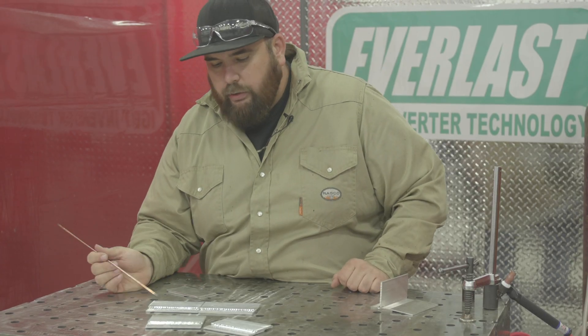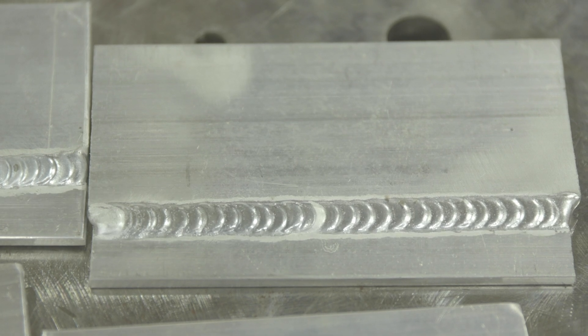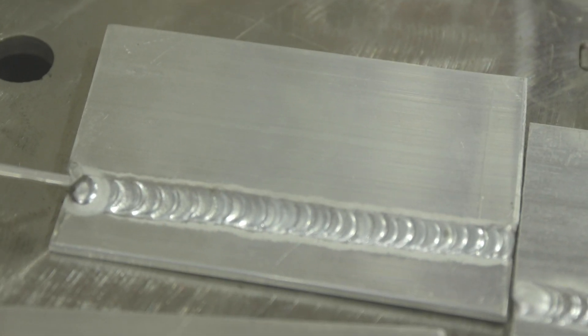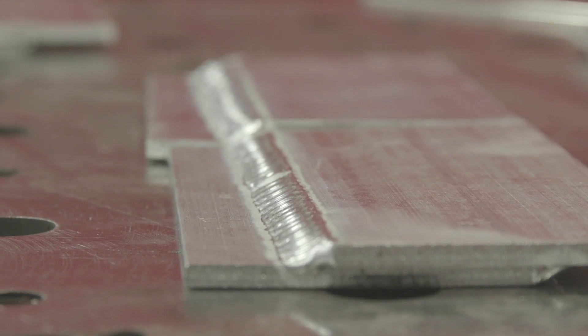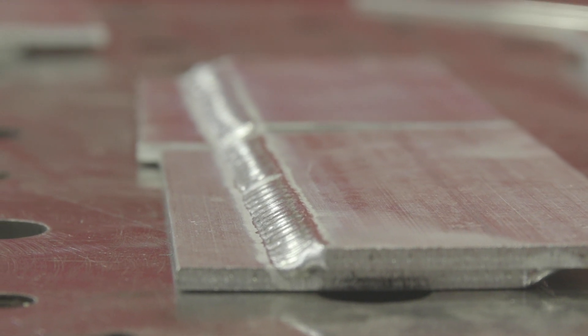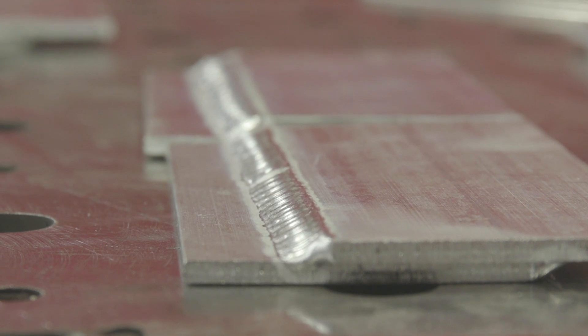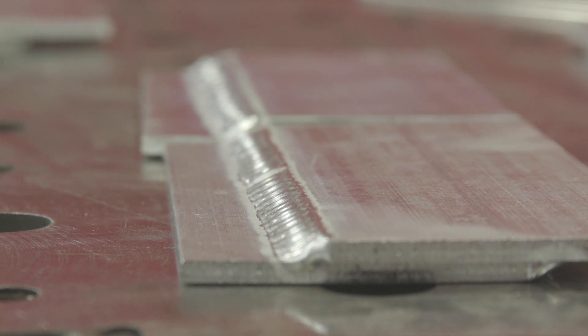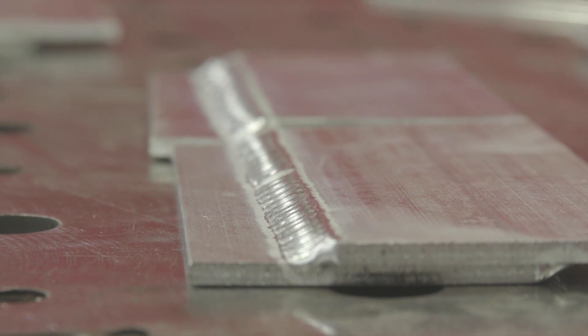These ones right here — this is generally how aluminum should look, at least the profile should be. If you see the transition from bottom to top plate is convex, and the beginning and the ends are taken care of with everything nice and round, it's as strong as it's going to be. You're stacking the deck in your favor when you have a convex transition from bottom to top, or even a convex transition on a T-joint configuration.